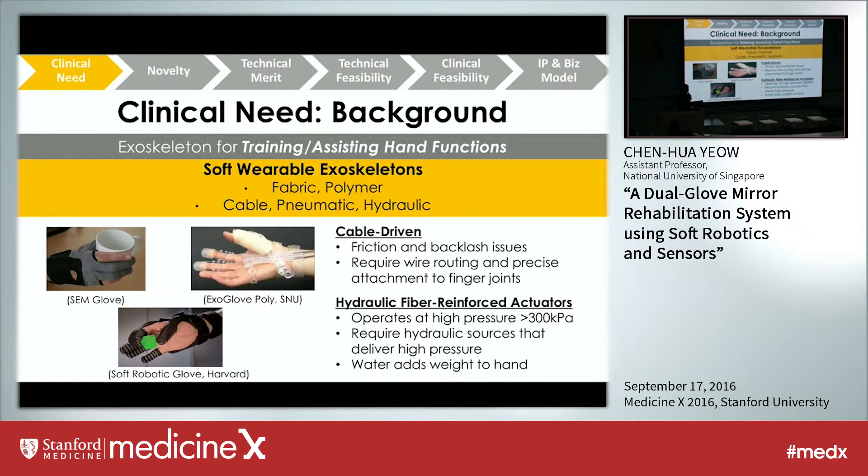More recently there has been development of softer, more wearable exoskeletons made of fabric and polymer, driven by cable, pneumatics, or hydraulic means. Cable-driven devices such as the SEM Glove and Exo Glove Poly are limited by friction and backlash issues, and often require precise wire routing — misaligned cables cause discomfort. On the other hand, hydraulic actuators operate at high pressures of at least 300 kPa, requiring costly hydraulic pumps, and because water is pumped into the fingers, it adds weight to the hand.